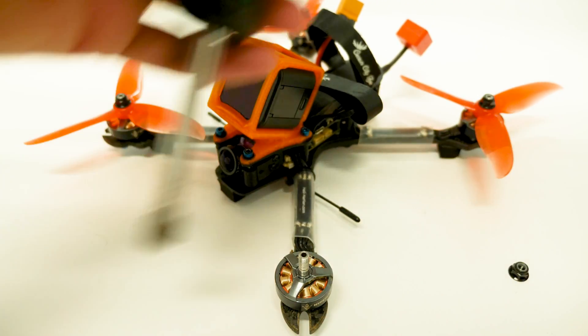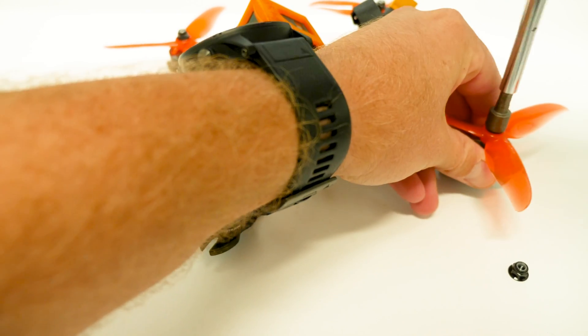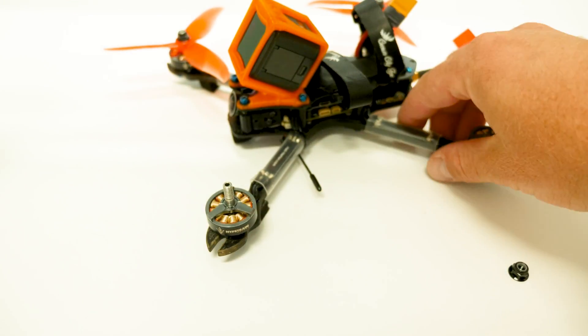Anytime you've got your quad on the bench and you're going to have power connected, you should never have the props on. So I'm just going to remove these props really quick.